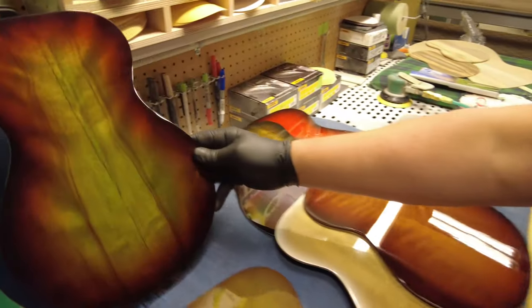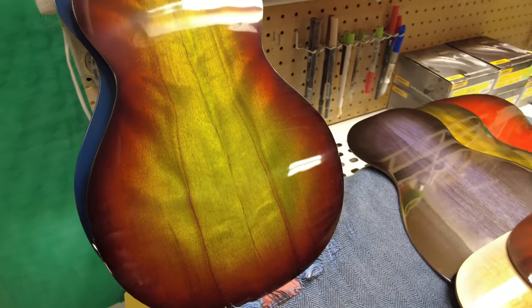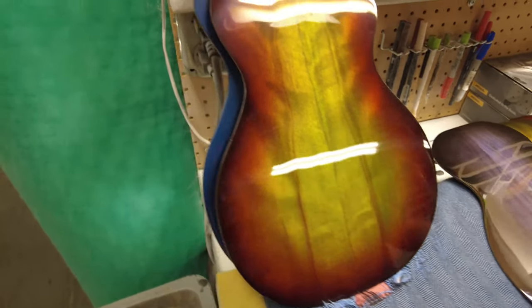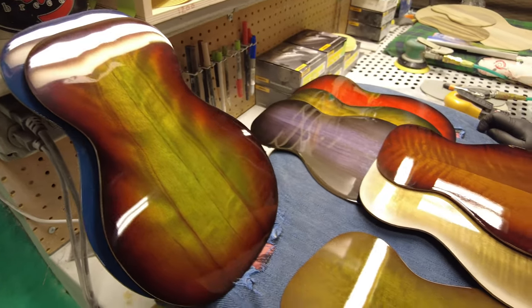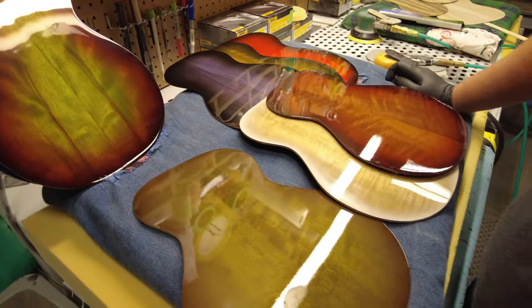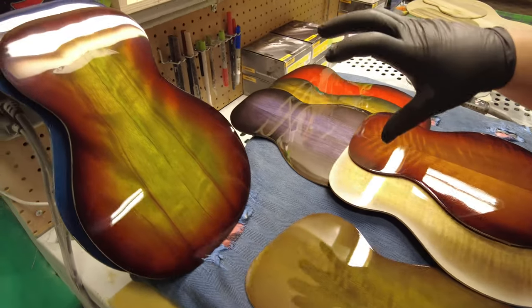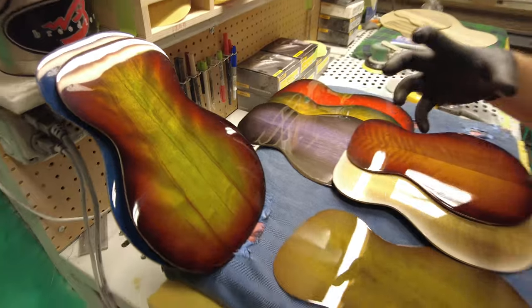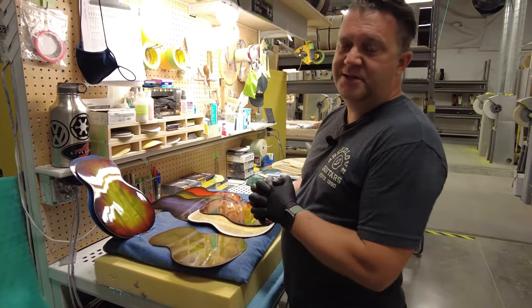There's some really wild stuff going on — a lot of reds and oranges and all kinds of cool colors in there. This is the same one I originally did on the wall, and some of these colors come out much more vibrant depending on the color of the myrtle and how much figure it has in it.